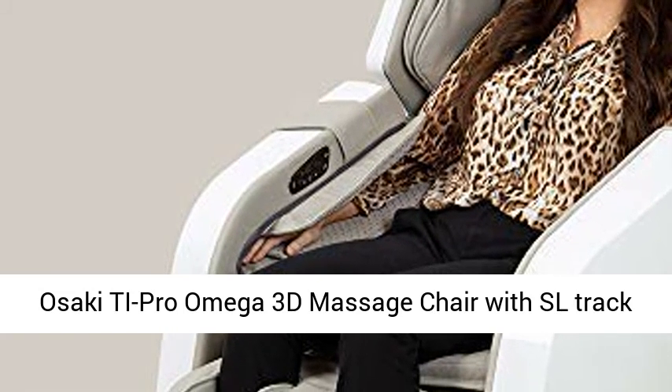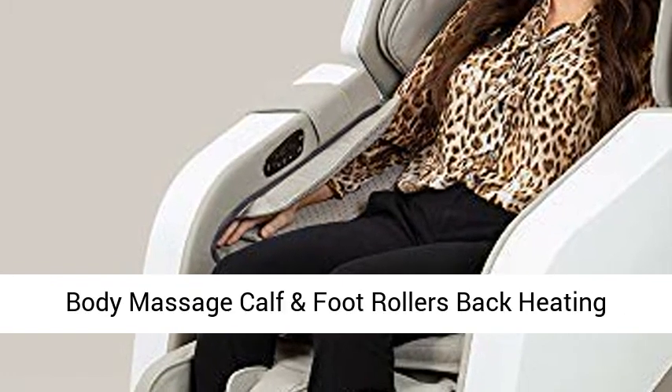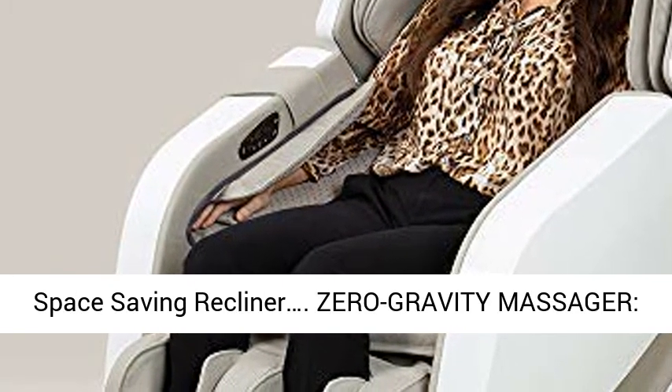Asaki T Pro Omega 3D Massage Chair with SL Track Zero Gravity, Advanced 3D Computer Body Scan, Full Body Massage, Calf and Foot Rollers, Back Heating, Space Saving Recliner.